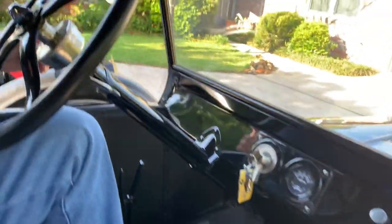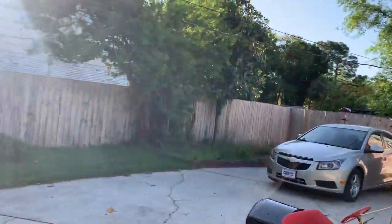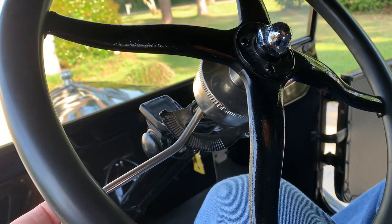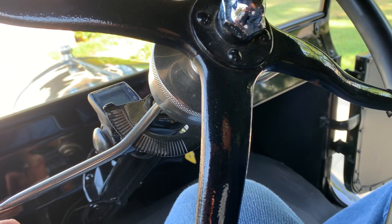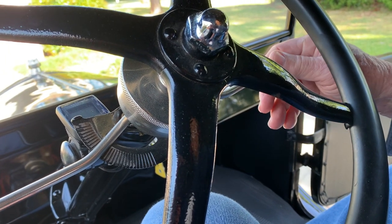Set your ignition. This is the correct position — this is starting, somewhere in this area. This is not a normal Model T; it has a distributor, and this does affect the distributor. So what we're doing is adjusting the timing right now. You set it where it should start at — right in there.